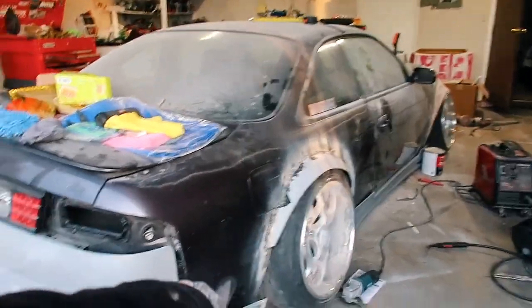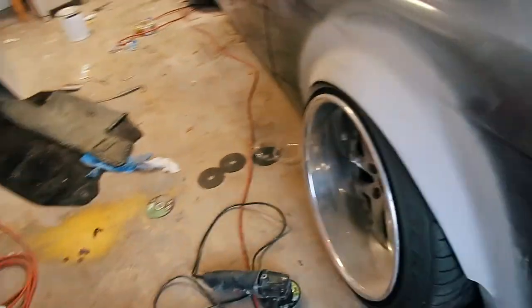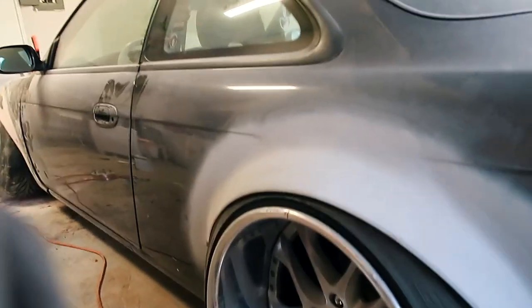Now that we have this flare mounted up, I'm gonna start working on the other side. I'm just gonna use a flap disc and grind all the bondo and all the primer off so that way we can get to the flare.